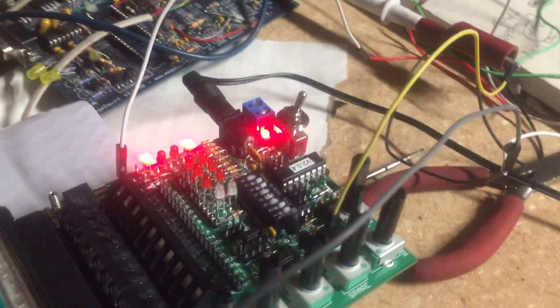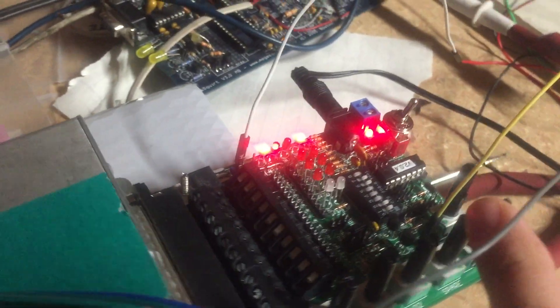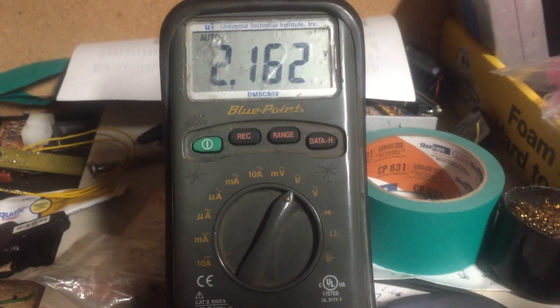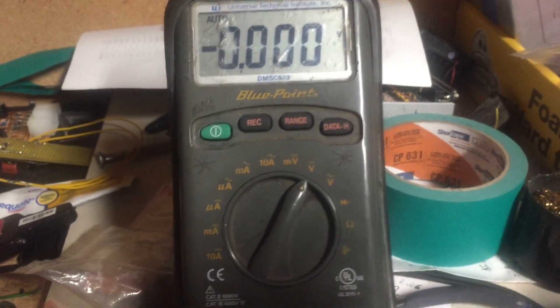It works off of 0-5 volts, and here's my 0-5 volt circuit. Here's my potentiometer off the Jim Stim X. This is the voltage readout — it will go to 0 volts and as high as 4.9.